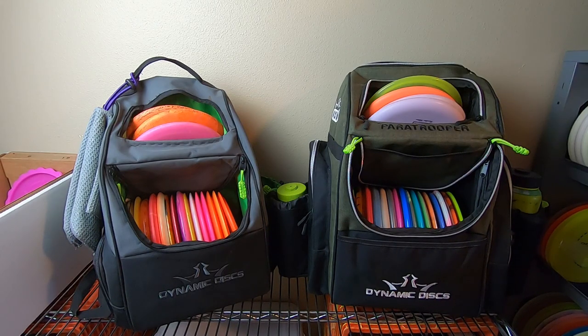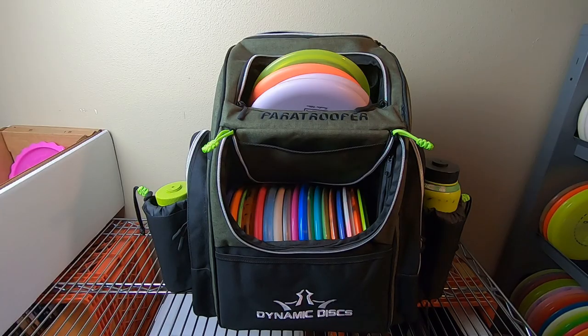Big thank you to Dynamic Discs for being gracious enough to send me both of these bags to test and review. I appreciate their support very much and all the great plastic they've sent me over the years. I continue to work with them here in 2021 and I'm excited about it, so go check them out at dynamicdiscs.com. Let's take a closer look at the Paratrooper.